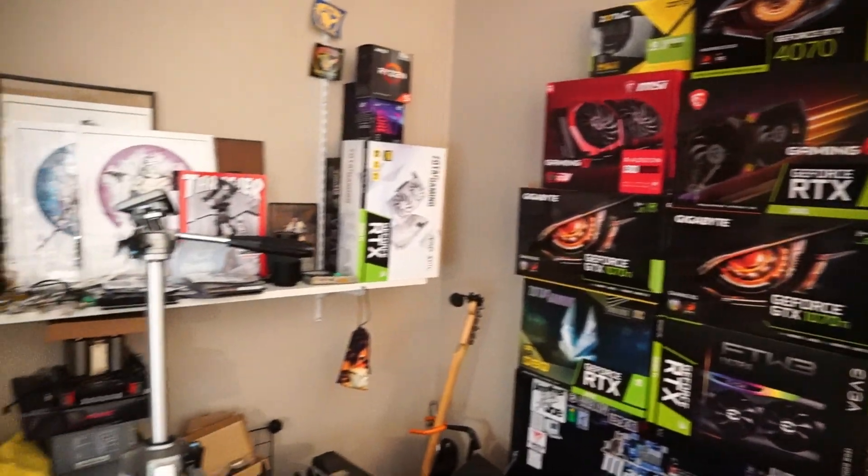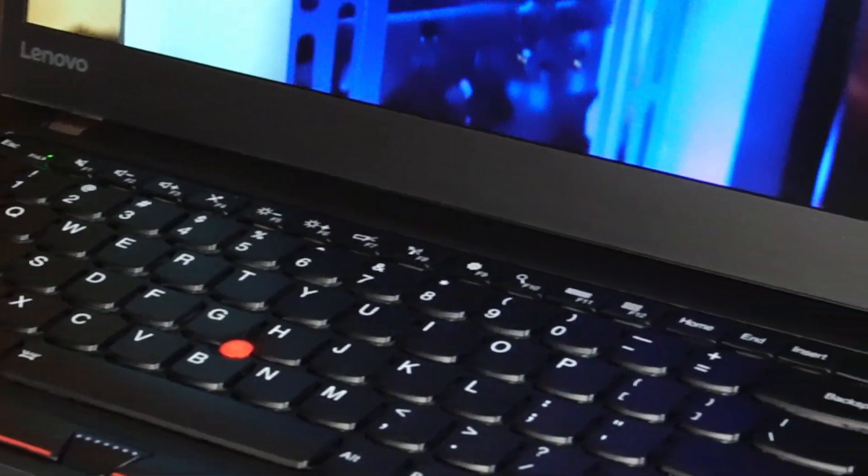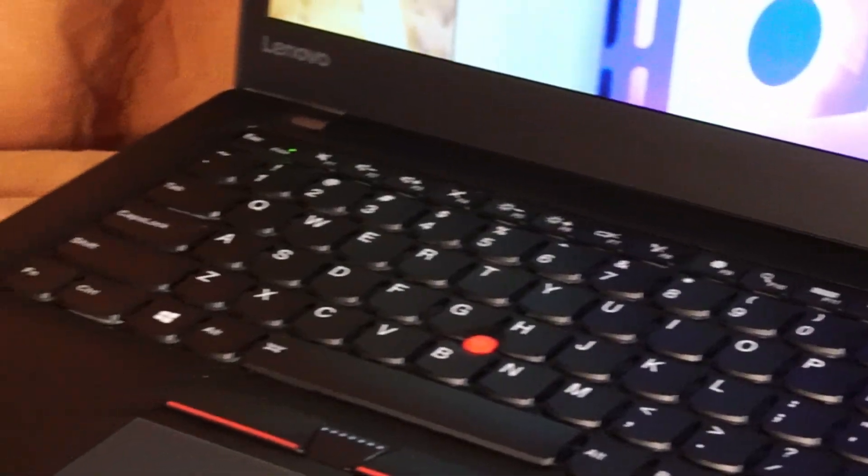Hello and welcome to another video by Haste Computer Repair. Today we're taking a look at the Lenovo ThinkPad T460S for use in 2024 and onward.